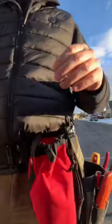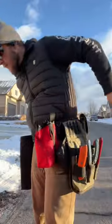Once I have my belt on, I'll fill a few of these sacks up with some hardware that I'm using, and then also some miscellaneous wire and ties that I need for the roof.